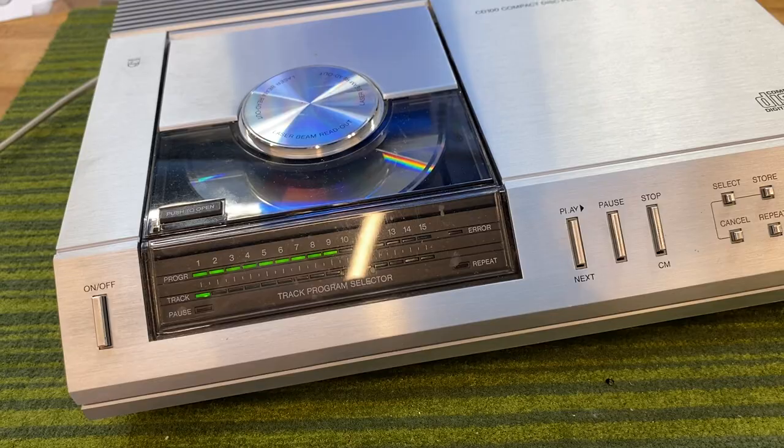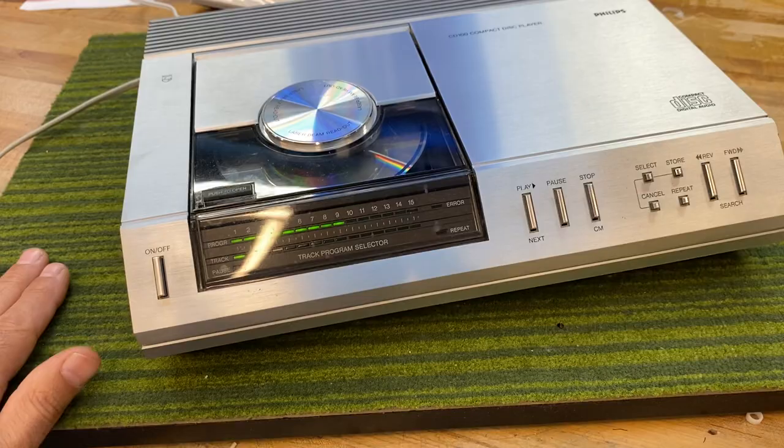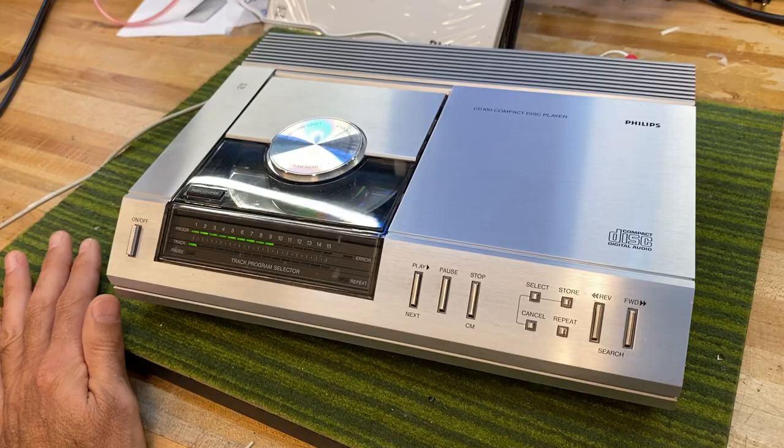But in any event, a really neat piece of audio history. This particular sample is working super well — it's clean, the motor's responsive, and I've played a couple of discs through it without any glitches.